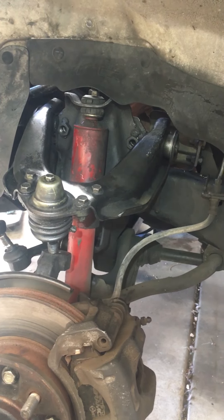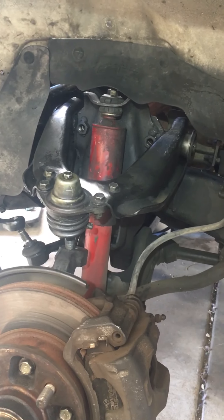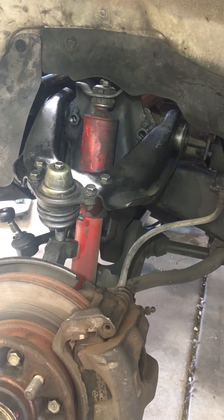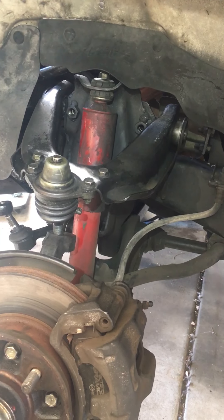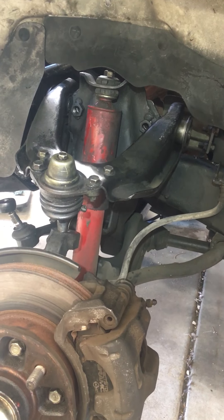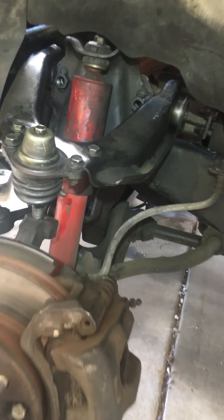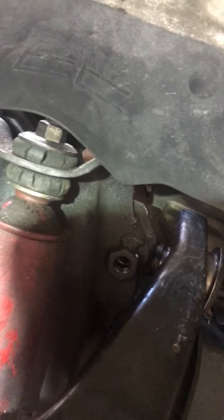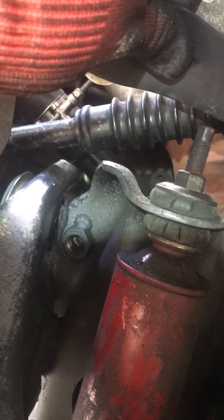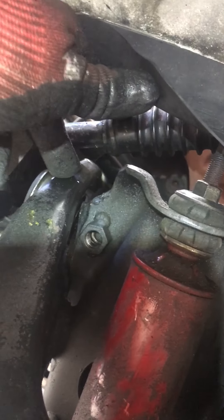This is a really difficult one to do. The driver's side upper control arm is pretty easy. This is a 1990 extra cab DLX Toyota pickup two-wheel drive, but the upper control arm is so difficult to get out because there's the steering column, and the steering column hits this guy.